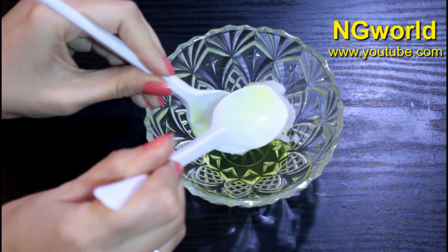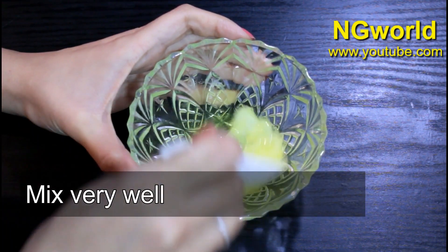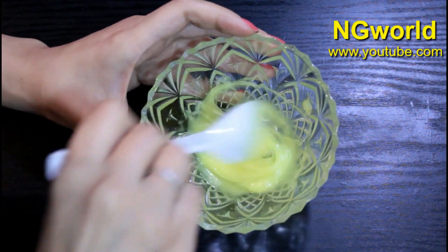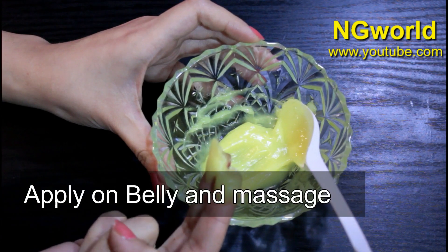Before you sleep, apply a generous amount on the belly fat. I promise you, this is a magical remedy that will help you lose belly fat overnight. It's extremely effective if you do have belly fat, and it also works for other body parts. This remedy helped so many friends of mine to lose inches overnight.